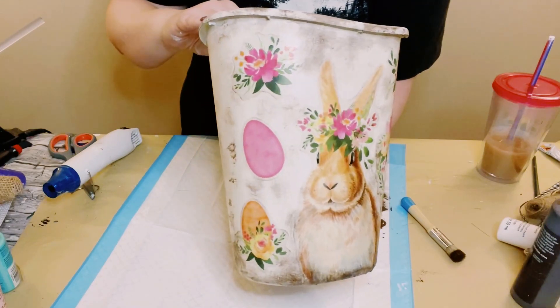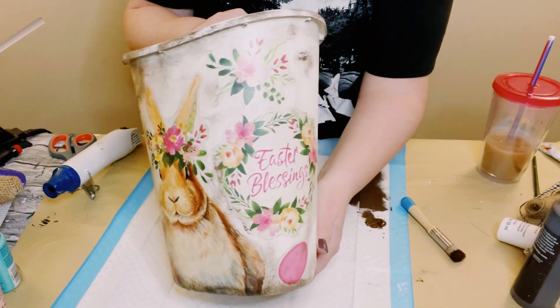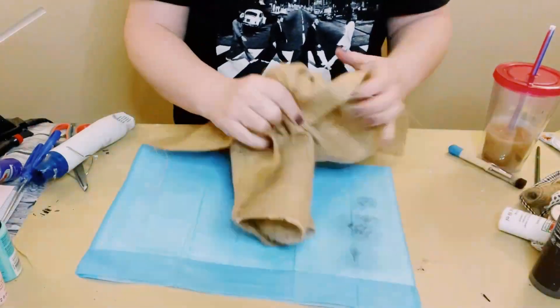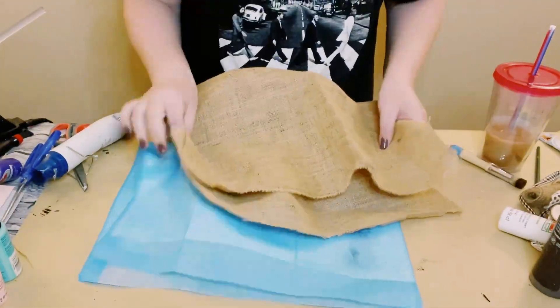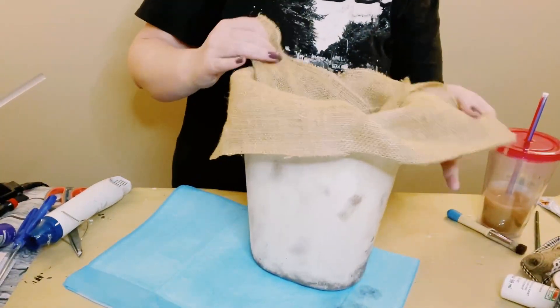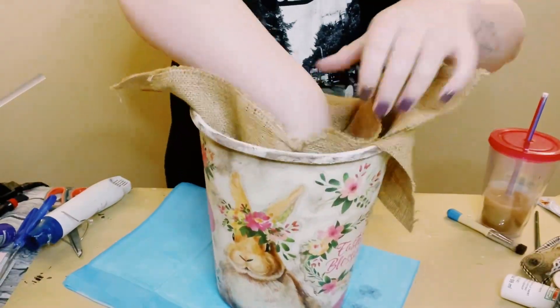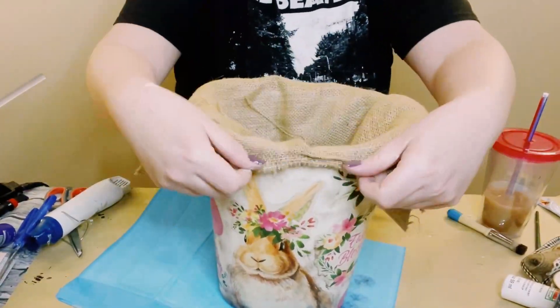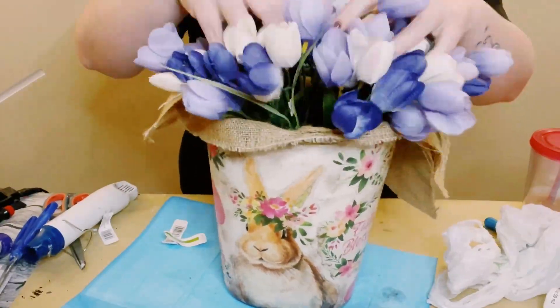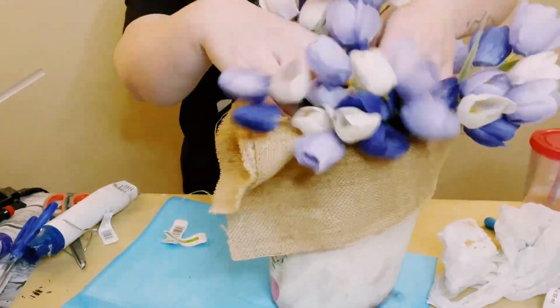I then got this natural burlap fabric — you can get this at Hobby Lobby. I just scrunched it up and placed it right inside the wastebasket. Then I got these purple tulips from Michaels; you do not have to use tulips — you can use any kind of flowers that you please.